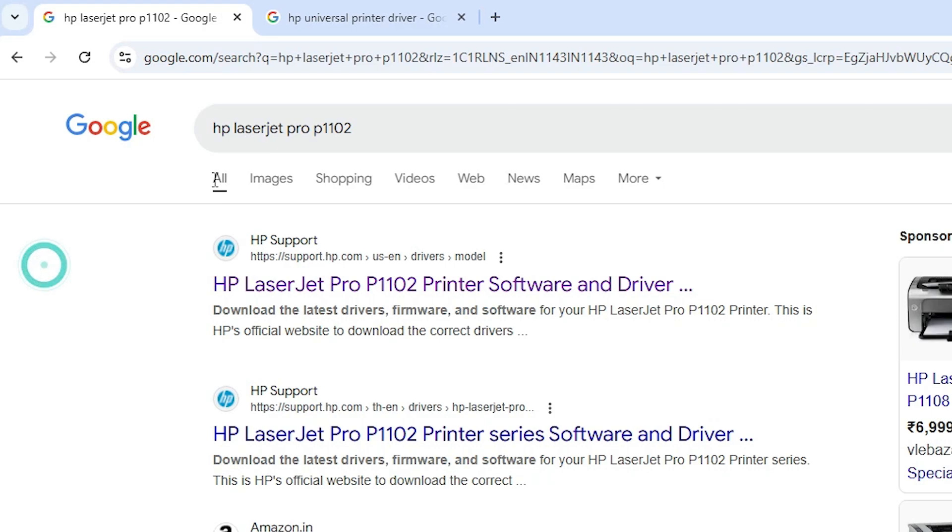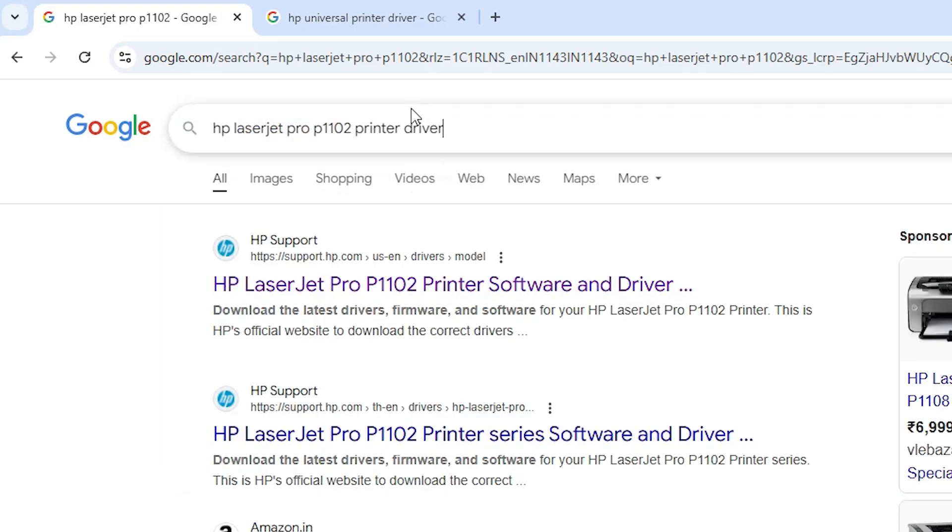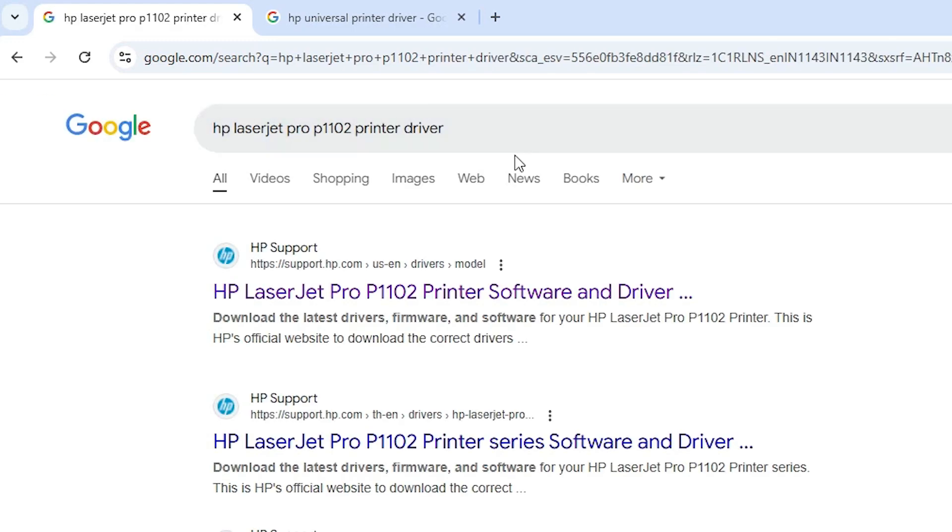Type 'HP' then your model number — for example, HP LaserJet Pro or any other printer — then type 'printer driver' and hit Enter on your keyboard. Type your printer model number, then 'HP', then the printer model number, and 'printer driver'. Go to the first result in the search.